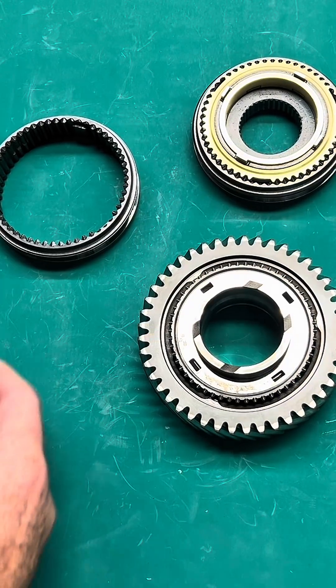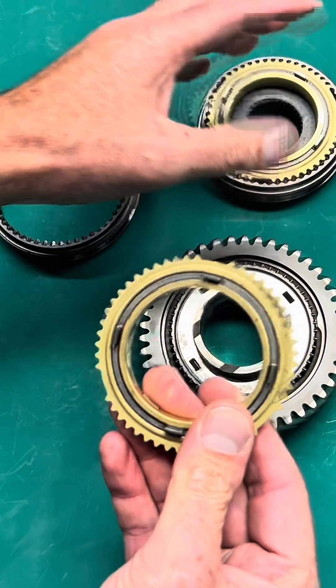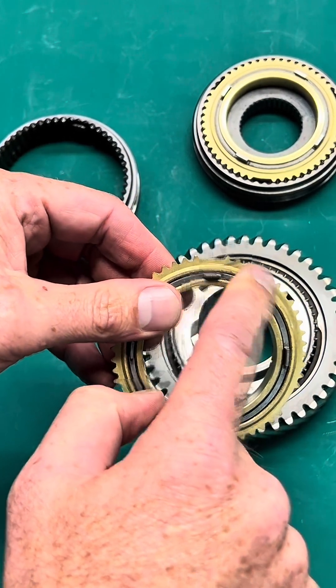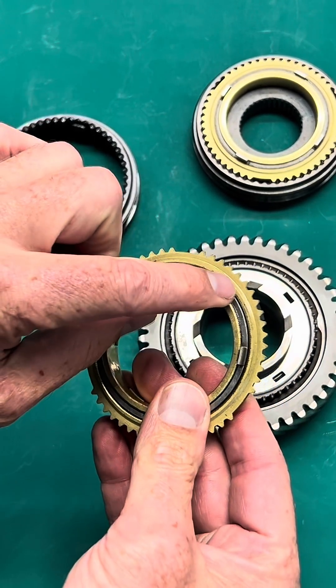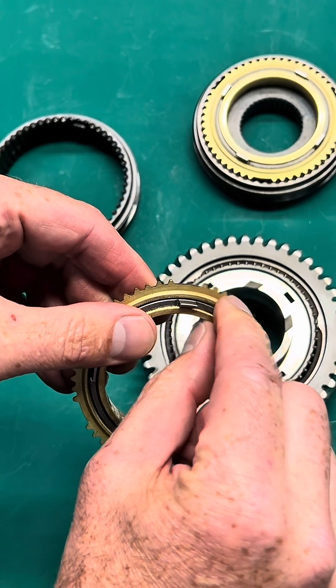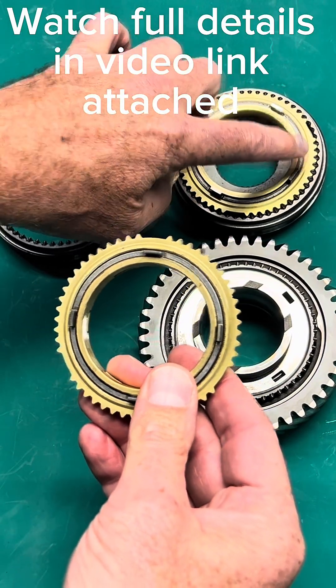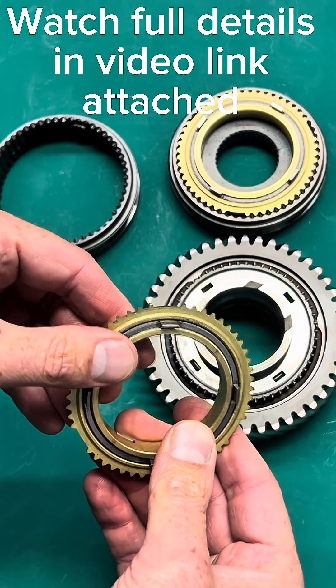What we have done is duplicated the OEM design on the synchro ring. However, we've used a bronze material. This bronze material is a lot more robust, and it's not going to round off at the teeth like the OEM brass material did. The brass is just too soft. Ours will last the life of the unit.